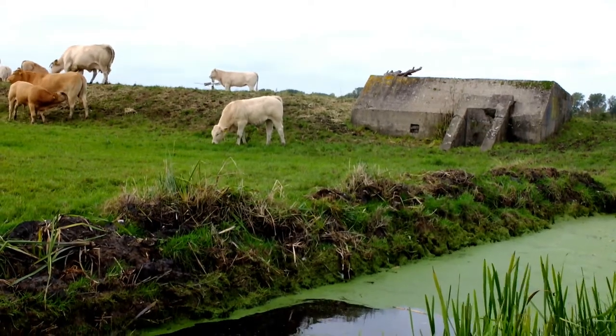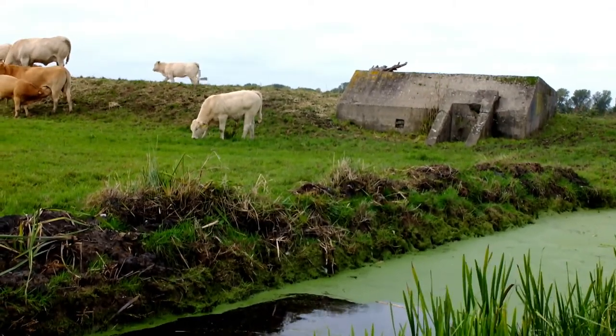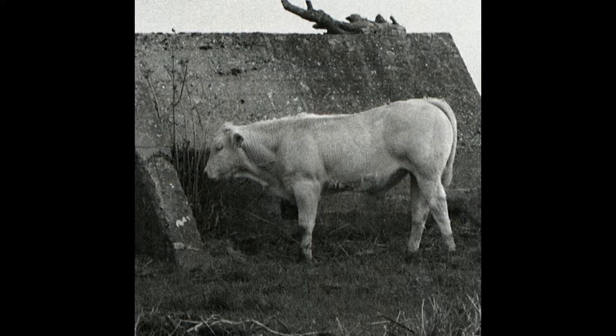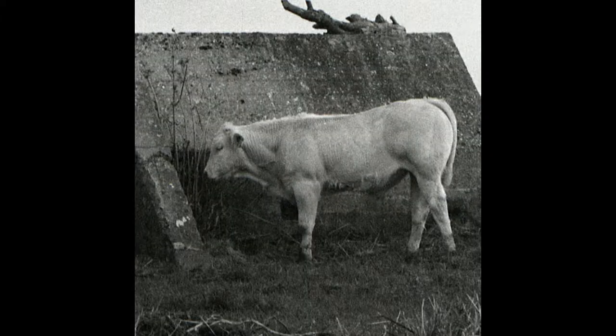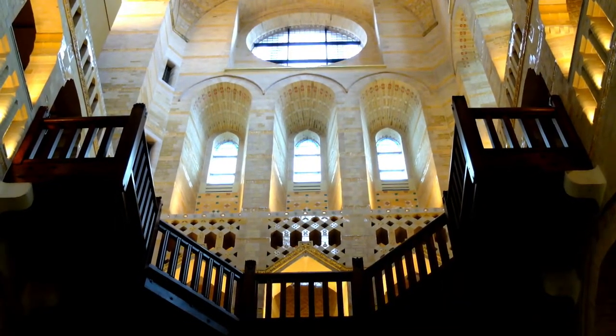This shot was taken at 1/25th of a second at f16. This shot was taken at 1/25th of a second at f16 — two seconds using a remote shutter release.